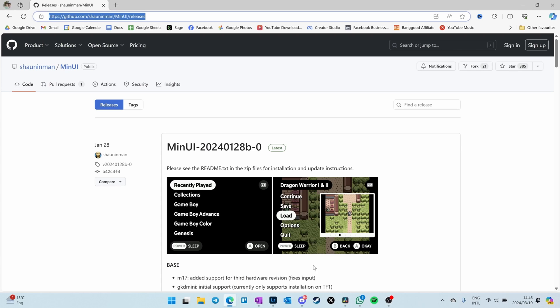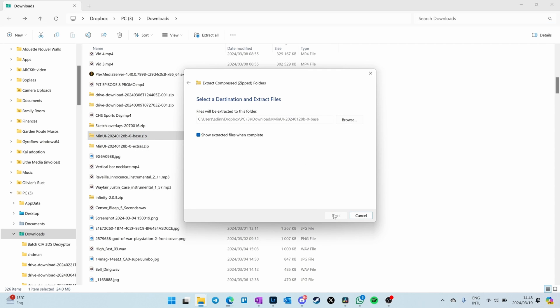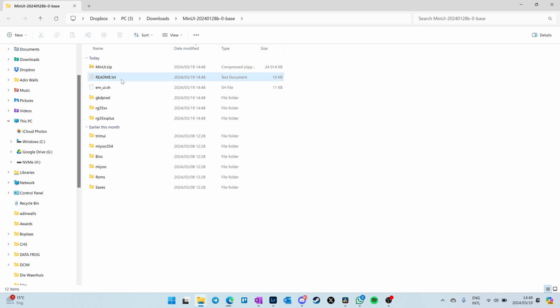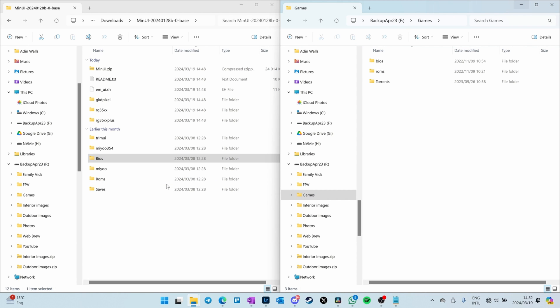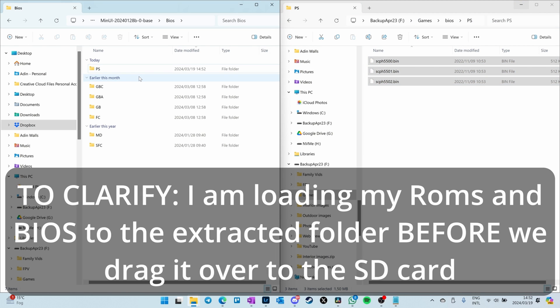Let's start by going to the link in my written notes and scrolling down to the download. Find the MinUI file in your downloads folder and extract it — click 'Extract All', then Extract. The nice thing is there are readme files included. In the downloaded extracted folder, on the left side you'll see BIOS and ROMs folders. We want to go to our BIOS and preload the BIOS files into the respective folders, which can get tricky. I will list in my written notes which BIOS files go in which folder.